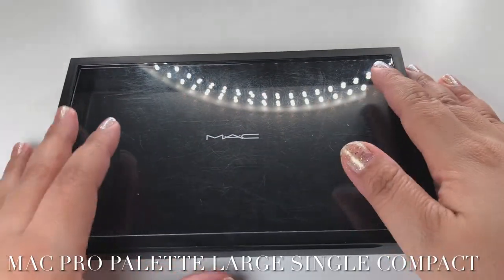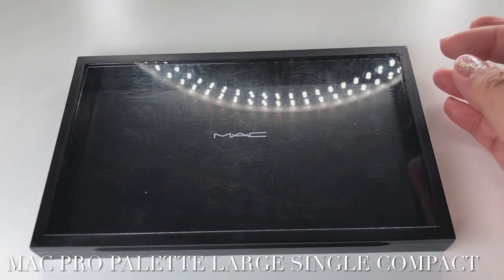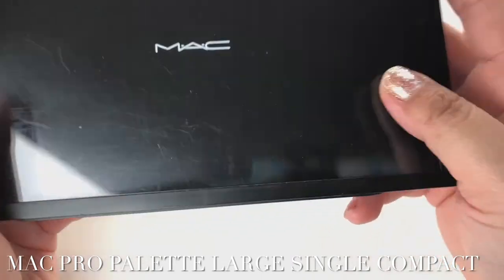Hi everyone, welcome back to my YouTube channel. I'm going to share with you my eyeshadow palette that I customized at MAC. It took me years to build this palette, and I've had it for so many years. This right here is called the Pro Palette Large Dual Compact.